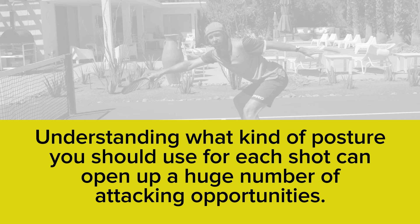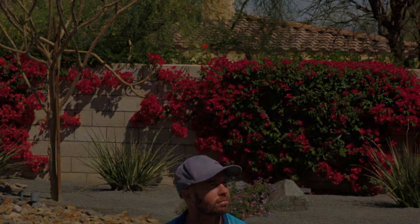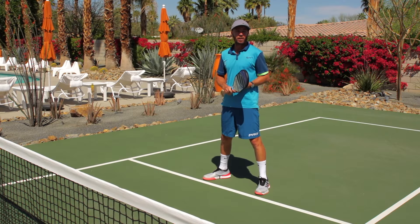Understanding what kind of posture you should use for each shot can open up a huge number of attacking opportunities. Playing effective dink volleys is all about body height. Trying to play an effective dink volley while standing tall? That's not right.